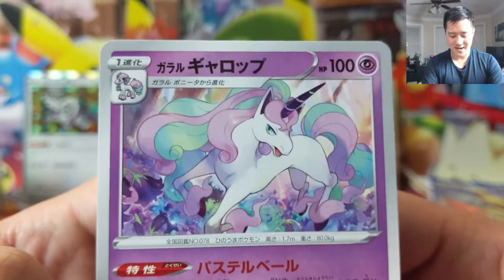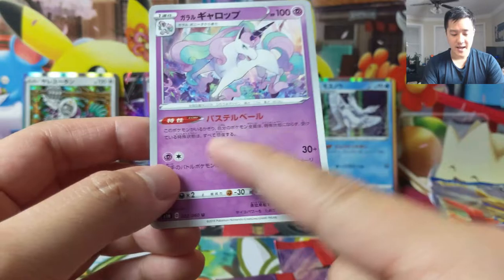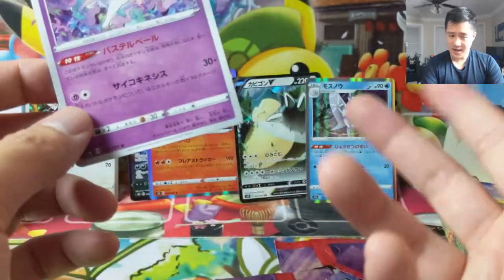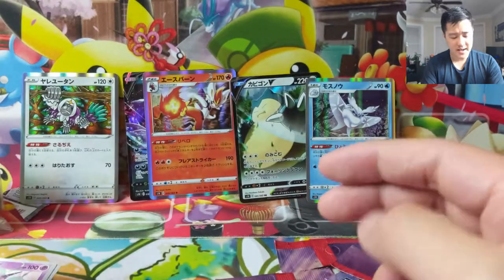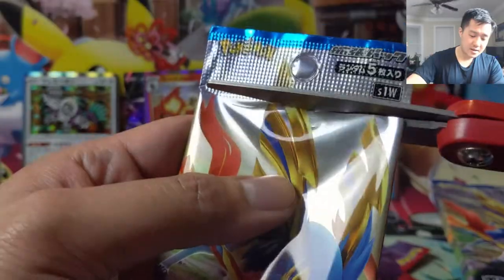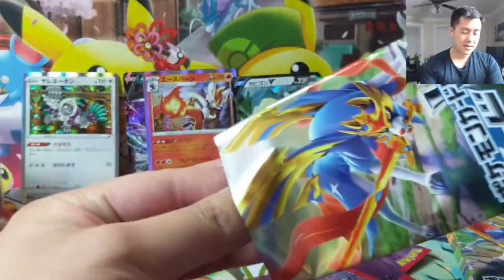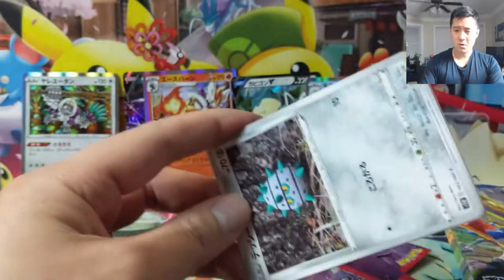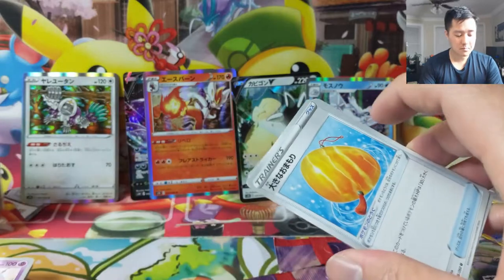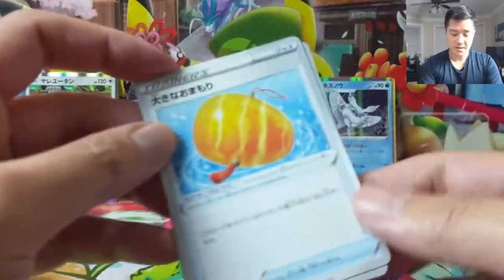All right, we have the Galarian Rapidash — the My Little Pony Unicorn. This one is Psychic and I believe it has a pretty good ability that says your Pokémon can't have any status effects. And let's get rekt — as I point out, this is the new escape board for Jirachi where you can still use a U-turn board, but then you use Rapidash to make sure it doesn't fall asleep, and then you can retreat it afterwards.